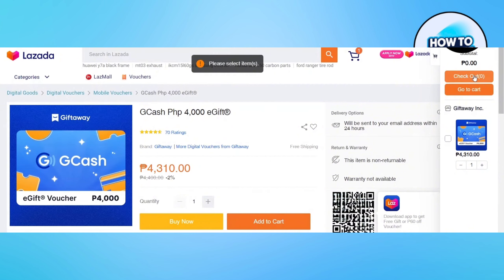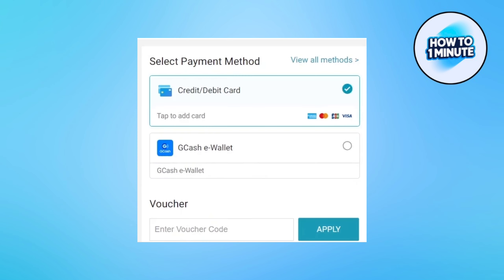After that click checkout. Then select the payment method, enter the card details and proceed. So that's how you convert Lazada Pay letter to Gcash.